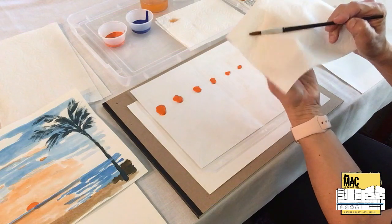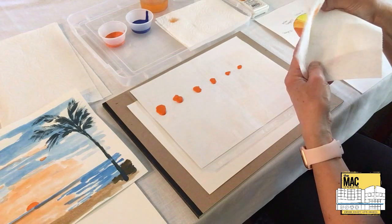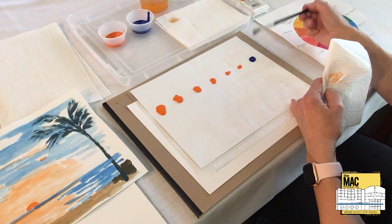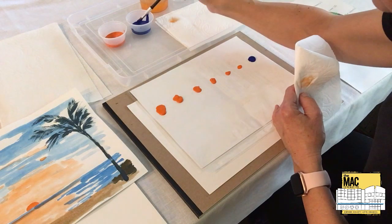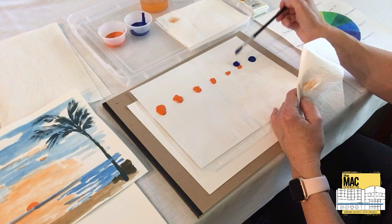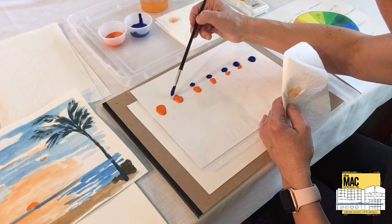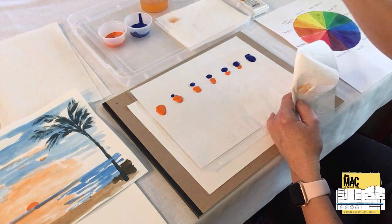I'm rinsing my brush, tapping it on the paper towel, and gently pulling the brush through the towel to clean it. I know from experience that a little remaining orange won't contaminate my blue significantly since I'll only be touching my paintbrush lightly to the palette. I'm making a blob of blue here, a little bit less here, and a little bit less here, and a tiny bit there.